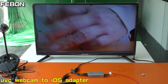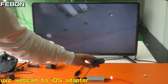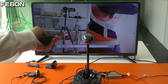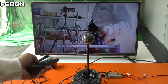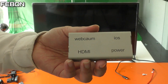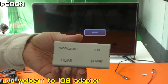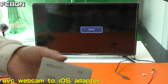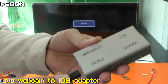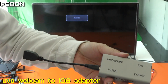This is USB webcam input and HDMI output. I will show how to let the USB Logitech Webcam display on the TV with the HDMI cable. This is a Micro HDMI to normal HDMI cable.